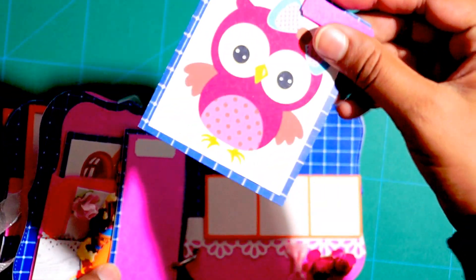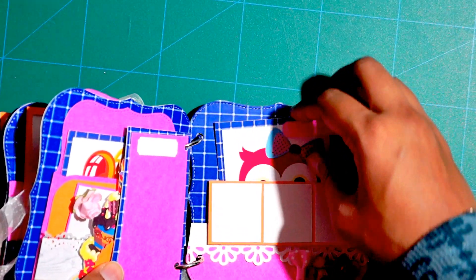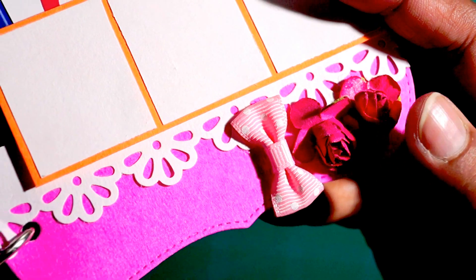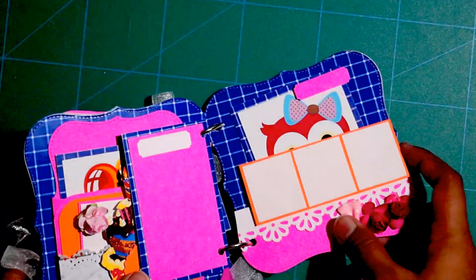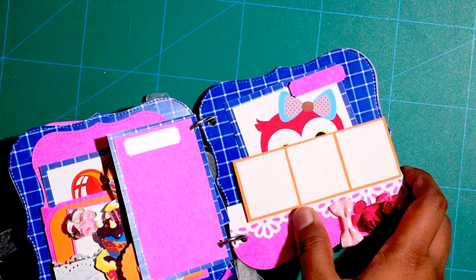It has got a tag as well for adding some text or a photograph at the back, and a cute little owl image with a tag for writing text. I have also added a beautiful little bow and two mulberry flowers — this bow is from a Martha Stewart punch, and I will show you the punch here.